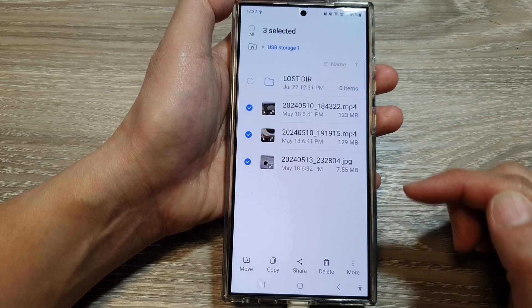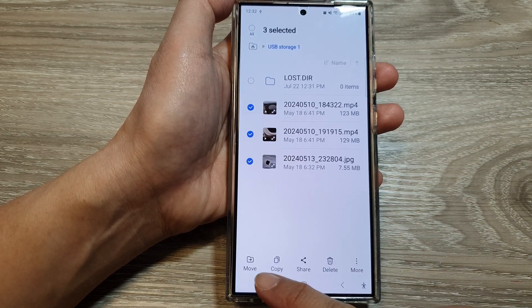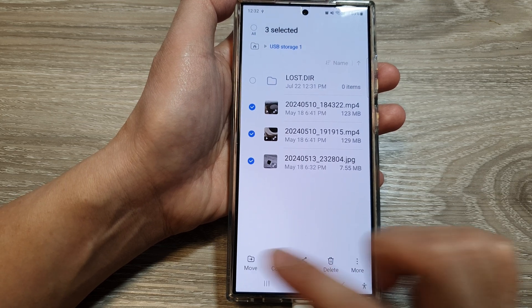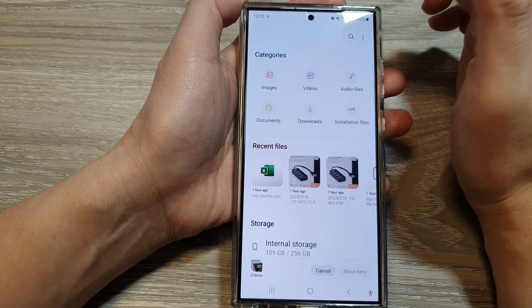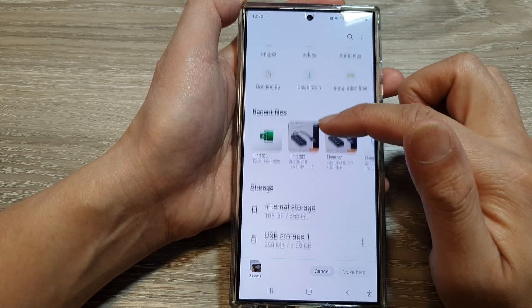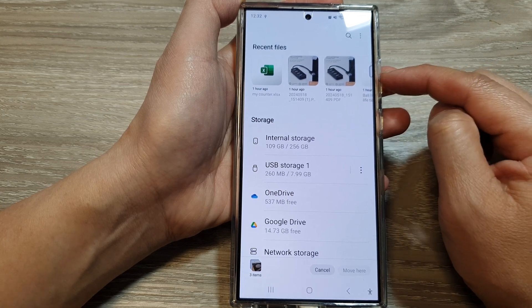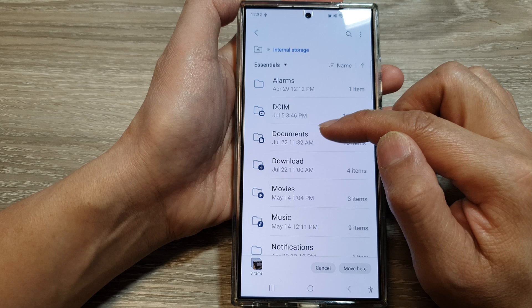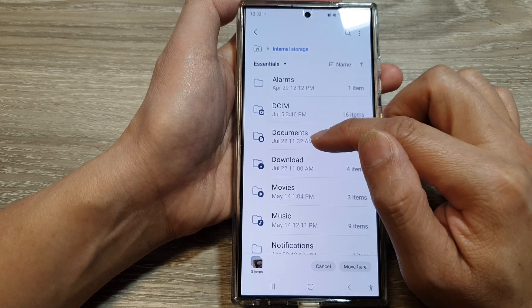Select the files that you want to transfer. After that, you can choose to move or copy — I'm going to choose move. Then tap on the home folder icon at the top to go back to the home page. Next, we're going to transfer to the internal storage, which is your phone storage. Then choose the location or path where you want to store your file — I'm going to transfer to my Documents.